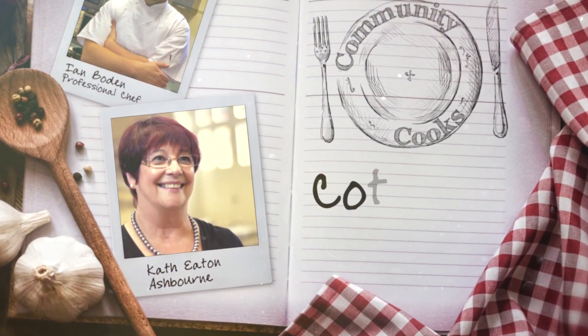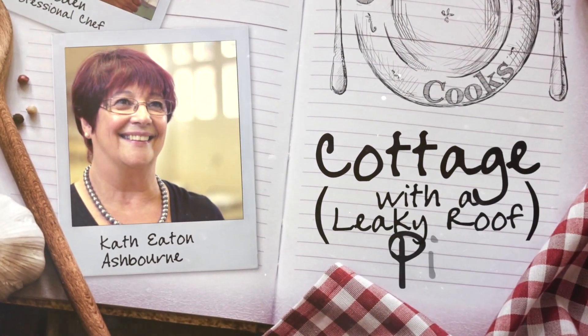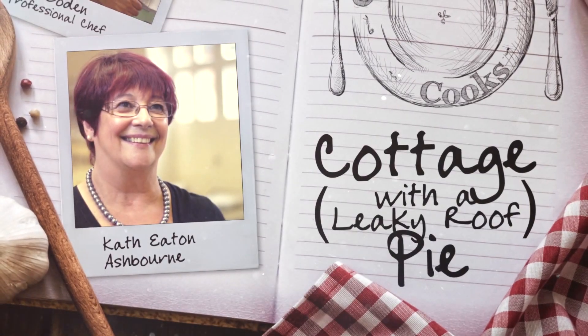Hello, my name's Kath Eaton. I'm from Ashbourne. My recipe is cottage with a leaky roof pie.